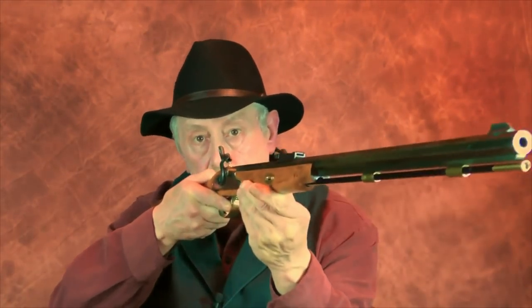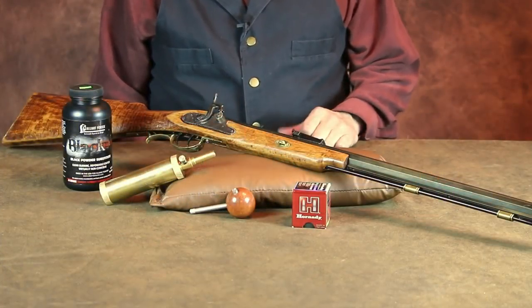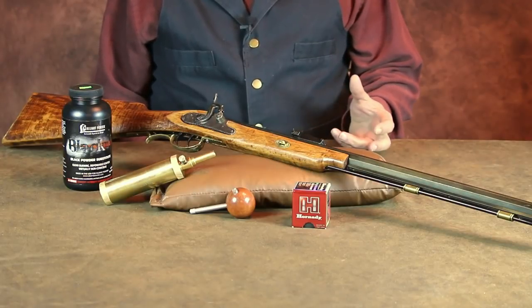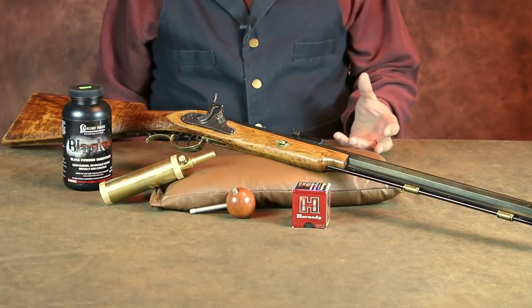Today let's take a look at the Connecticut Valley Arms 32 caliber squirrel rifle. This rifle started out as a kit well over a quarter of a century ago. A friend's father had purchased this kit rifle but never finished it, and it wound up being boxed up and put away.